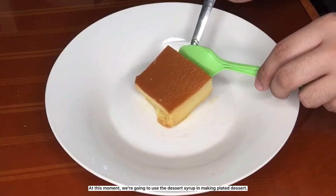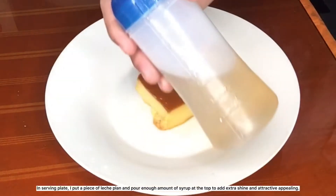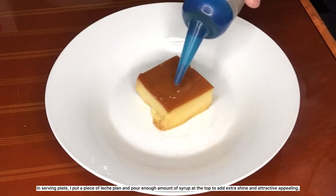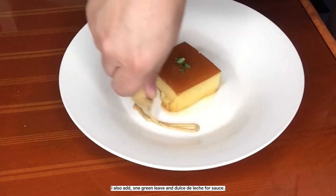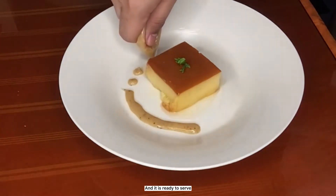At this moment, we're going to use the dessert syrup in making plated dessert. In a serving plate, put a piece of leche flan and pour enough amount of syrup at the top to add extra shine and attractive appealing. Also add one green leaf and dulce de leche for sauce. It is ready to serve.